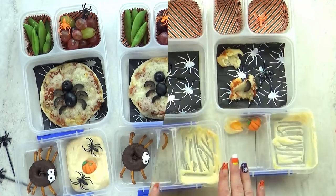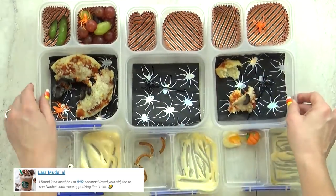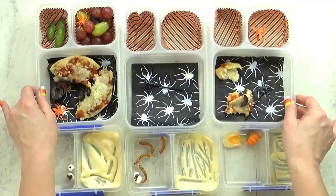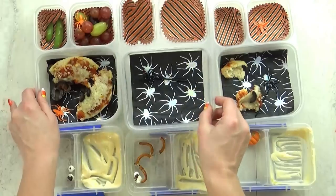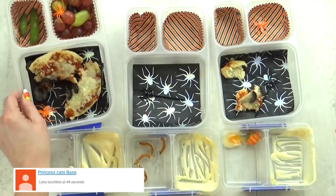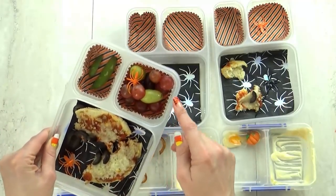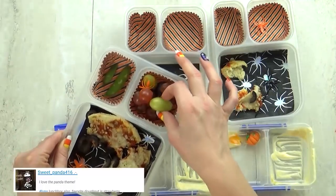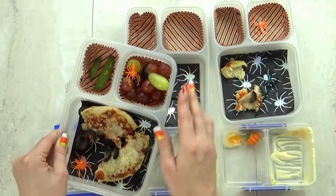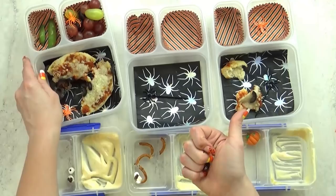Let's see if the kids like it. Lunch is over now and here's what we ate. So what did you guys think of the spider lunch? Really liked it. I know Lily's actually really afraid of spiders, but did you like your spider lunch? Yeah. What was your favorite part? The pizza. Those pizzas from Trader Joe's are really good. Kenzie and Jackson, what was your favorite part? The spider donut, the yogurt, the pizza, and everything — pretty much everything.